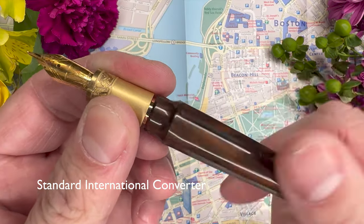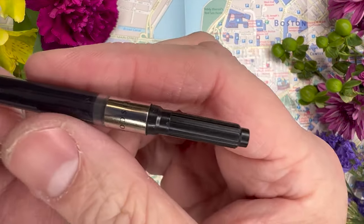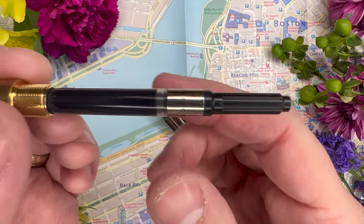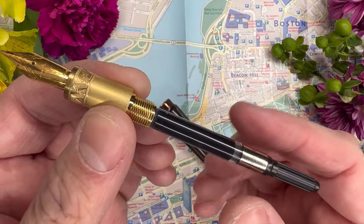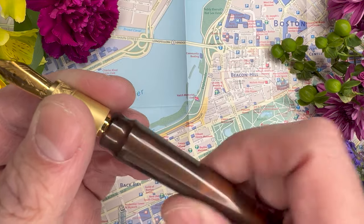This pen is a cartridge-converter pen, which for many will be very convenient. The one downside — and I have to say this — is that this converter is just absolute rubbish. It's one of the cheapest converters I've seen come with a pen in a long time. The body feels so flimsy I feel like I could pinch it into dust. You might want to consider upgrading it; converters are very cheap, so that's easy enough to do. Nevertheless, it works, and it's a very wet writing pen — I'm still using the original converter and have had no issues.